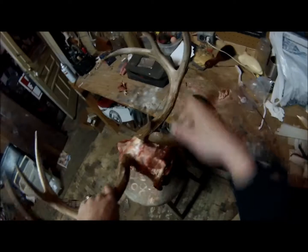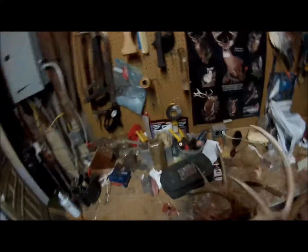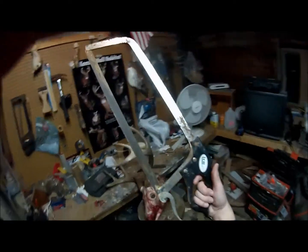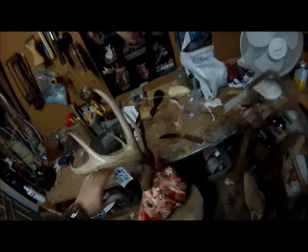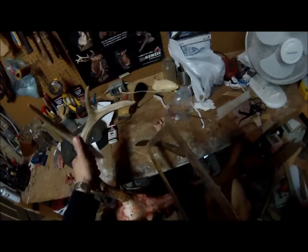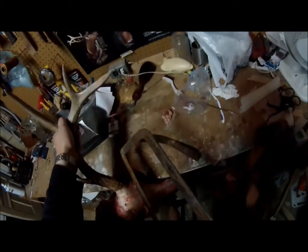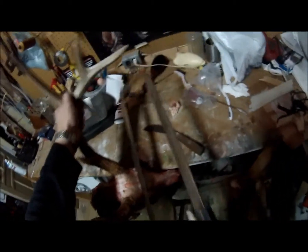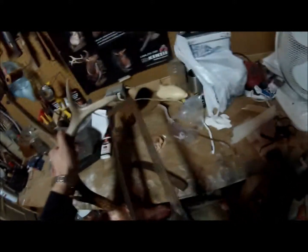Got most of the meat off of this. From LEM Products, I ordered this big meat saw right here — I think this is a 24 inch. It's a very basic video, only going to be a few minutes long. I just took the extra meat off the skull. Want to get a good grasp on this thing and we're just going to make a cut right across. I like to just start it out like this — get yourself a groove — and you want to angle it back.